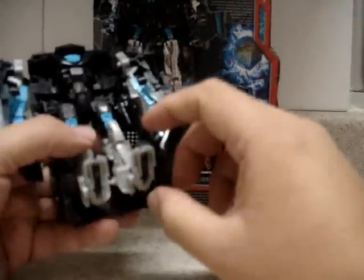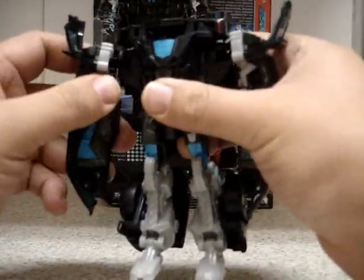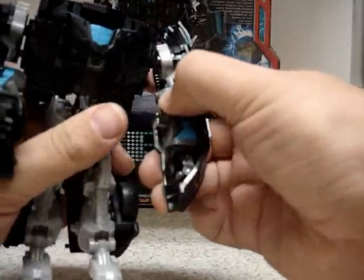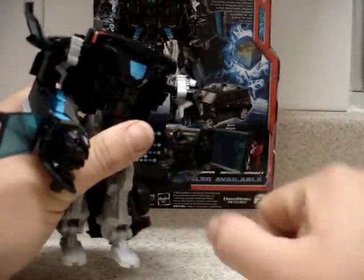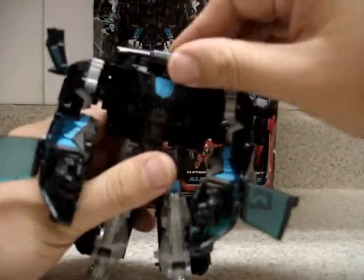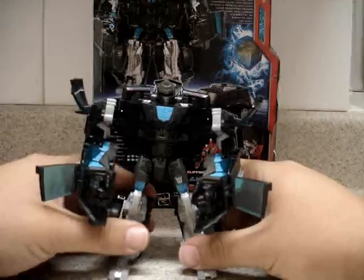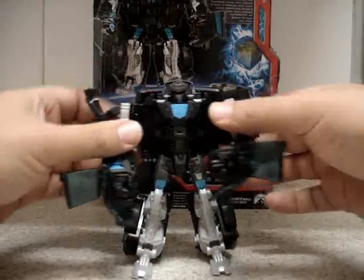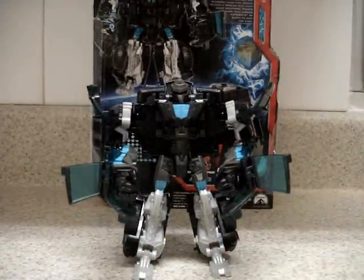Now working on the legs, we have to separate the legs and put the whole front of the hood to the back. Now we have Stockade's feet — we can pull out his heels. Now work on the arms: bend from the elbow and open up the windows on each side to reveal Stockade's hands. Finally, the auto-morph part — open up this panel and the head will come out. Pretty easy to stand. There we have Transformers Movie Allspark Power Stockade Deluxe Class in robot mode.